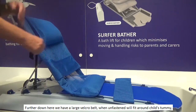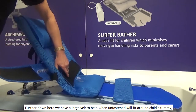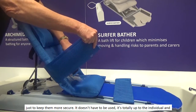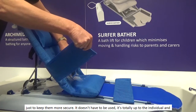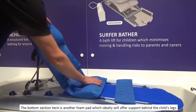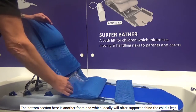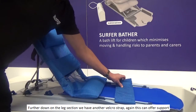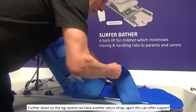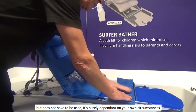Further down, we have a large Velcro belt which, when unfastened, will fit around the child's tummy just to keep them more secure. It doesn't have to be used — it's totally up to the individual and the circumstances. The bottom section here is another foam pad, which will offer support behind the child's legs. Further down on the leg section, we have another Velcro strap, which can offer support but does not have to be used. It's purely dependent upon your own circumstances.